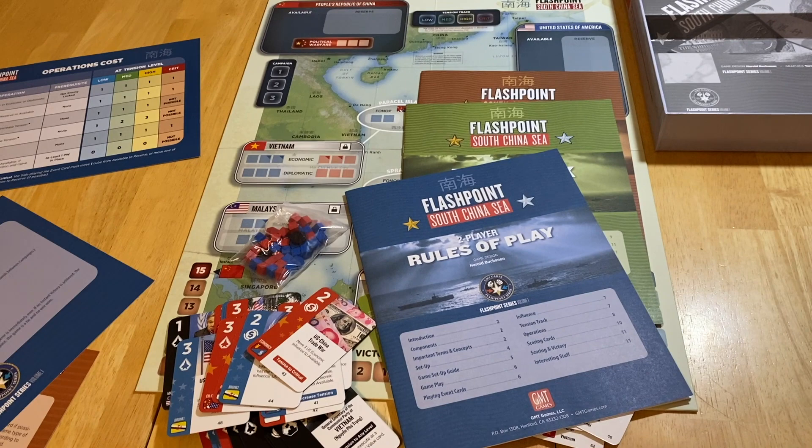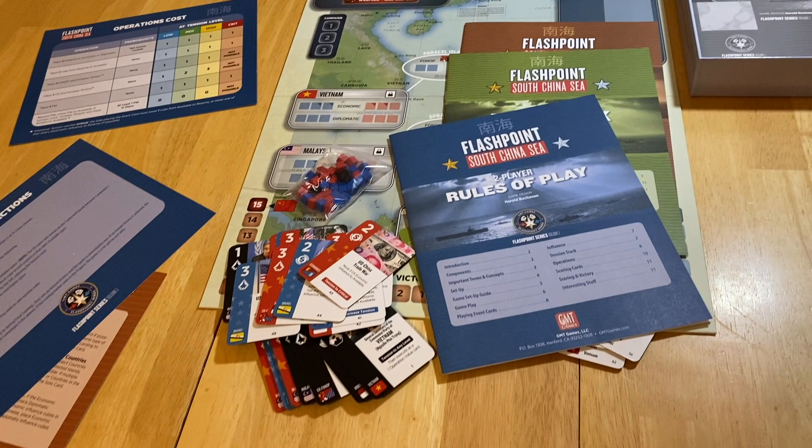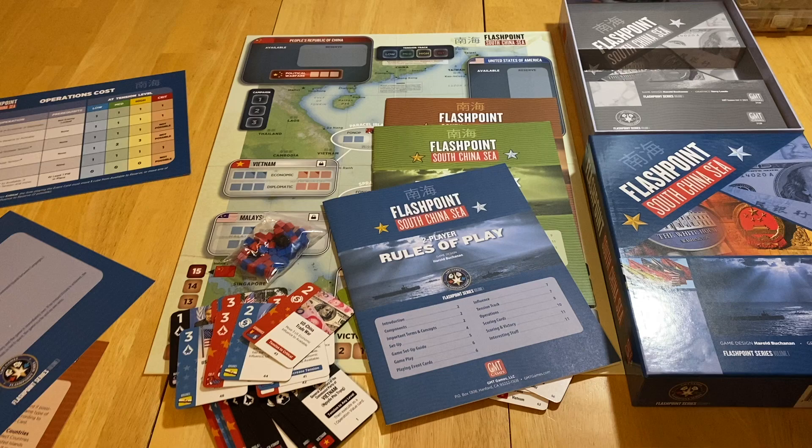It's a small component set. Someone asked if this was going to be like Next War: Taiwan — same theater, same theme maybe, but a totally different system. This is a much lighter weight game. Playing time is listed as 30 to 60 minutes. That's a quick look at the contents — next step is to look at the game and figure out how to play.